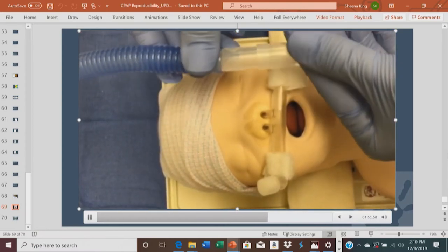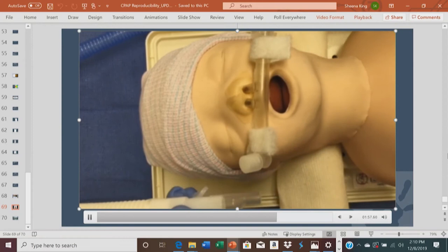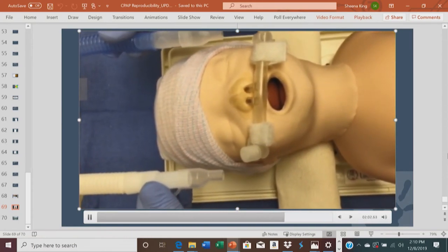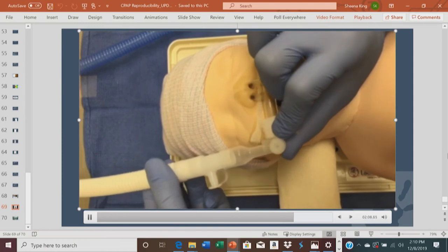Have two pieces of tape prepared to secure the tubing to the hat. Ensure each tube has a connector. The wider part of the connector should be facing away from the baby. On the white tube, the wider part should be positioned parallel to the valve and away from the baby's face.